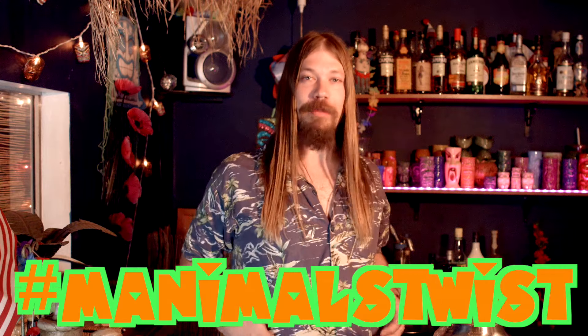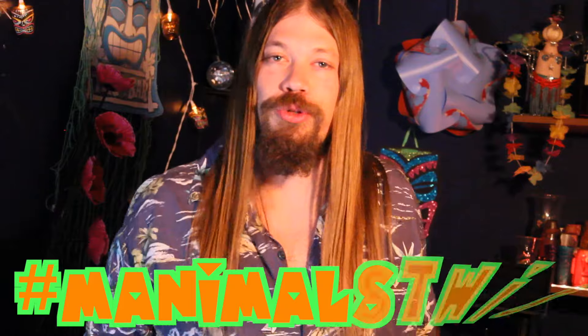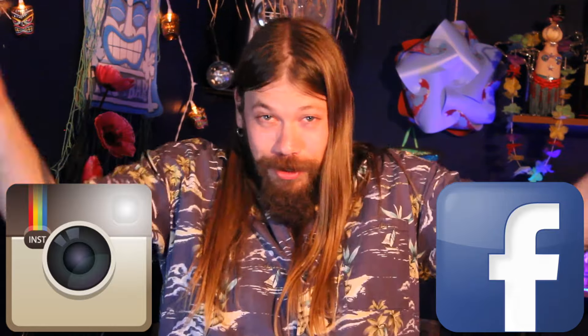Oh god damn, it tastes like I just got deserted on a strange island and was left for dead. Don't forget to hashtag Manimal's Twist in the comments section below, and I just might make your dreams come true. Like, share, and subscribe on our videos, and maybe follow us on Instagram and Facebook.